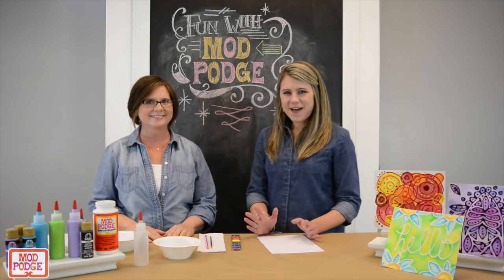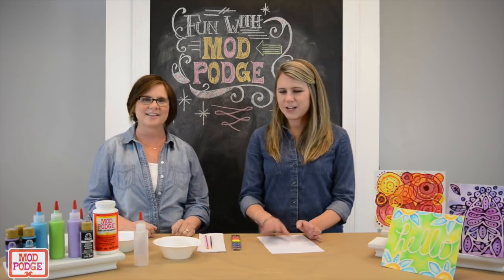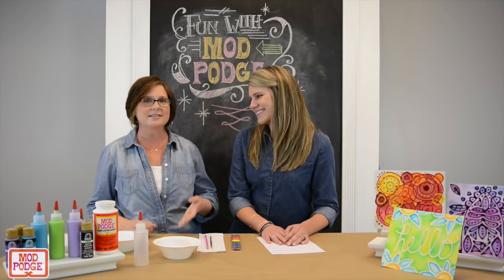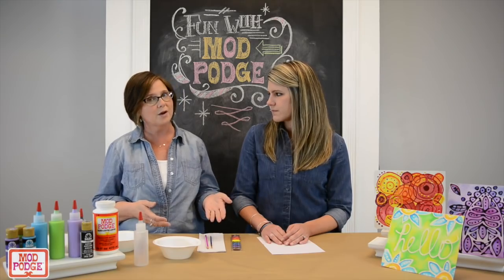Hello and welcome to Fun with Mod Podge. I'm Anna, this is Suzanne, and we're going to teach you how to create a faux batique technique. That is a wax resist dyeing technique that's usually done on fabric, but we're going to do it with Mod Podge on paper and with watercolor.